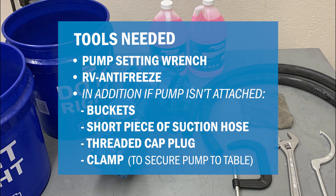Tools needed are a pump setting wrench, which is included with your piston pump or can be ordered through your closest John Blue distributor. You will also need RV antifreeze, which can be purchased at any auto parts store.